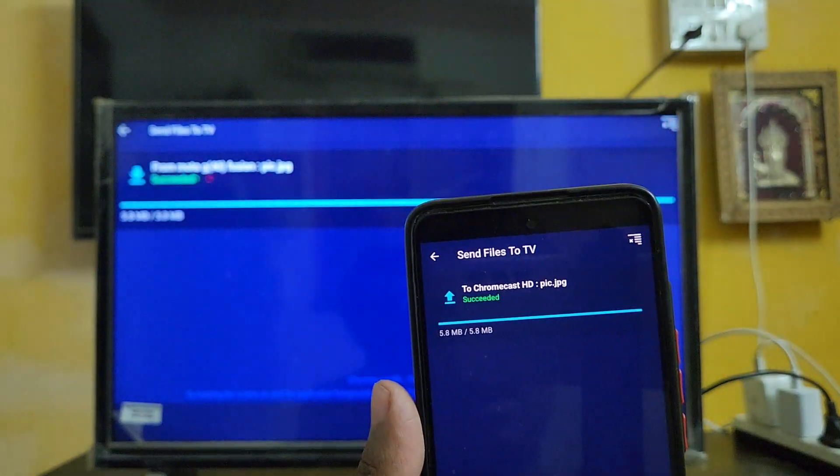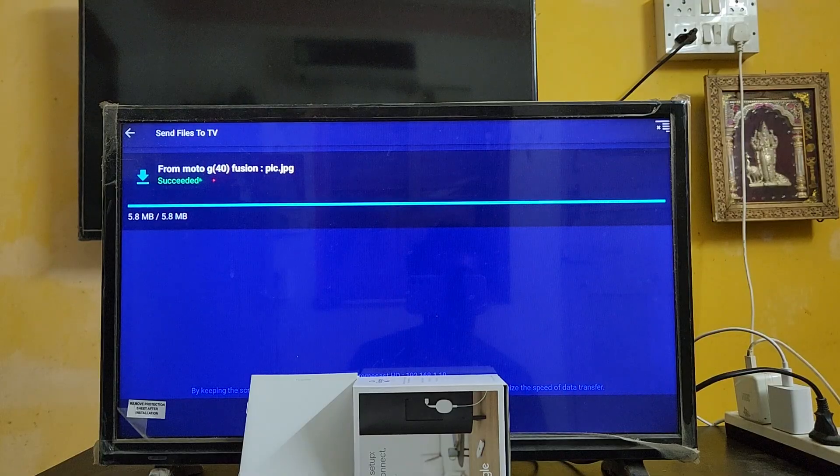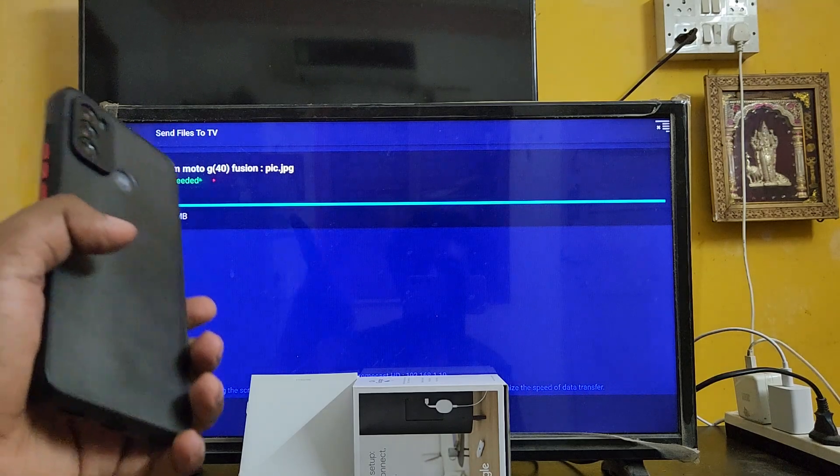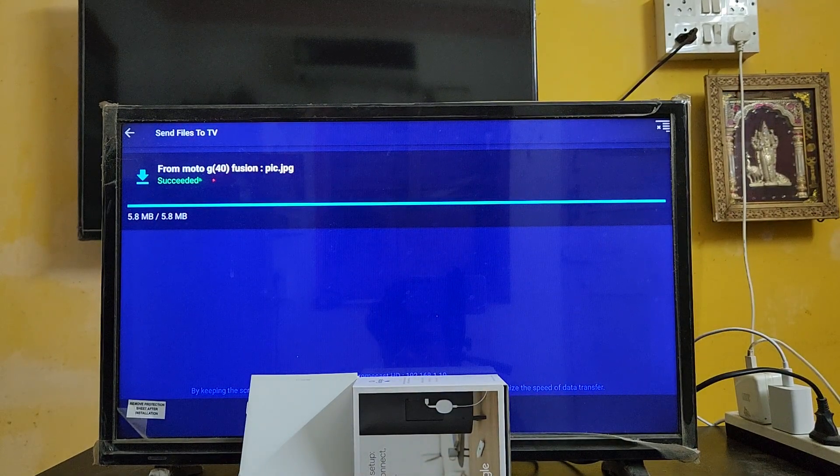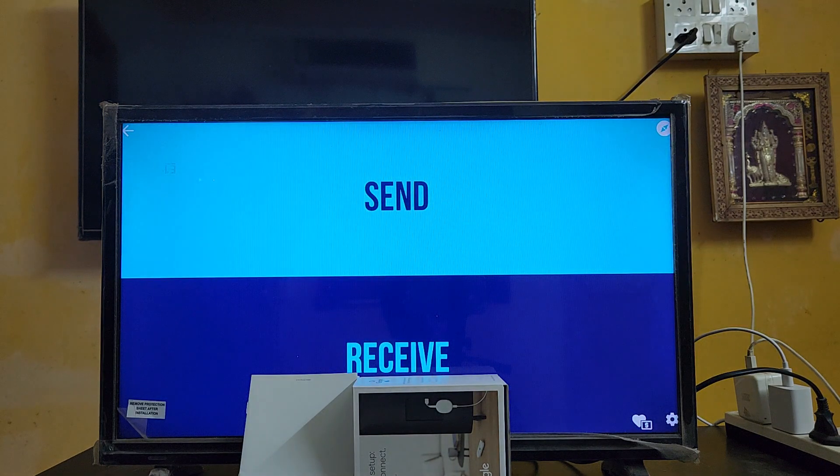You can see the file is being shared, and here on the TV you can see the file has been received from my smartphone. My smartphone name is Moto G40 Fusion - you can see it listed here. The file has been successfully received.